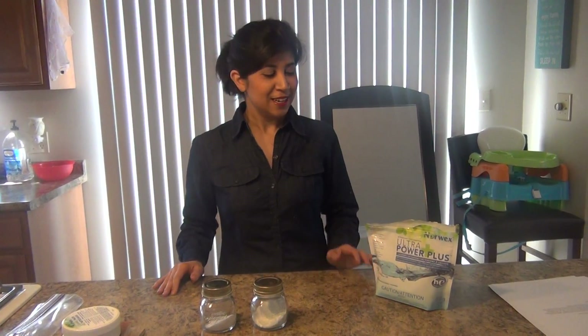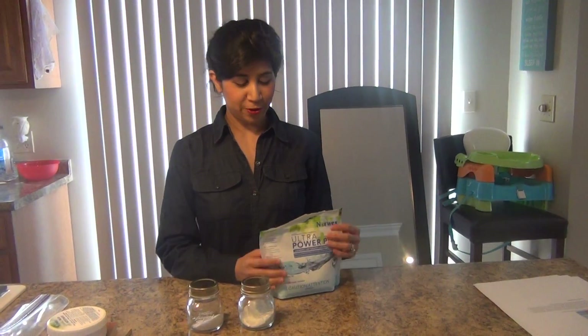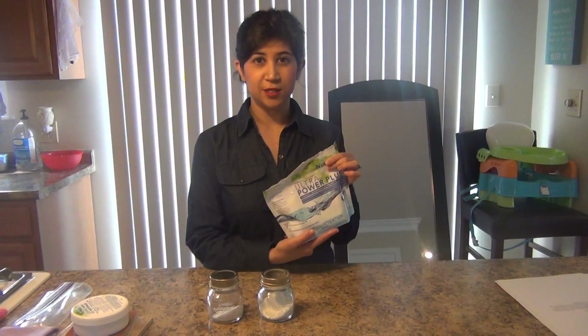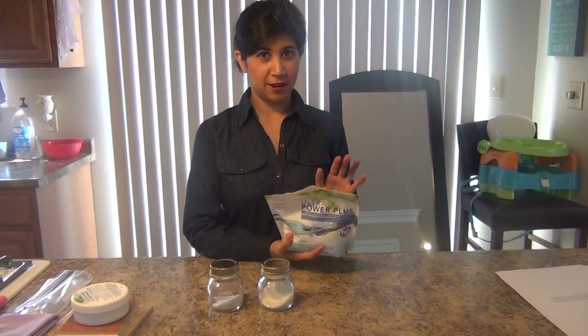Hi, Crystal Lake, your Norwex Independent Sales Consultant. The next thing I would like to talk to you about is the laundry detergent. Our Norwex Ultra Power Plus, also nicknamed as UPP, has an amazing stain-fighting power.